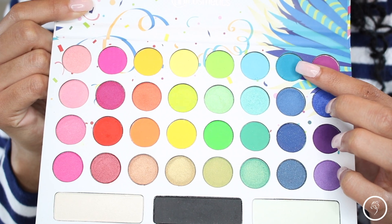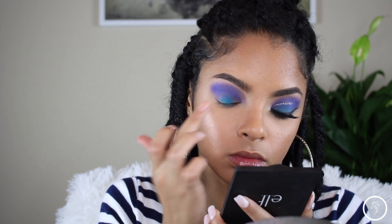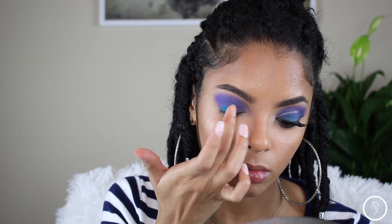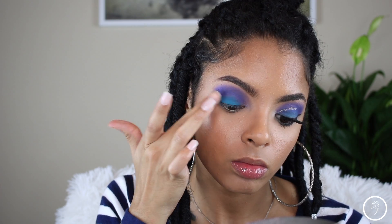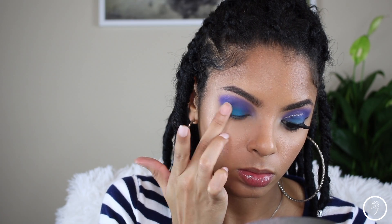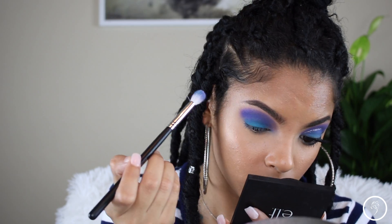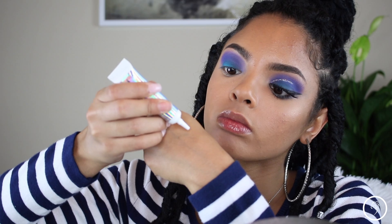Now I'm going to go into this blue, teal-type color — you see it! I'm just going to take that onto my eyelid with my finger because a brush just does not do this justice. It's much more pigmented when you use your finger, and then I'm just going to blend that out to make sure there are no harsh lines in my eyeshadow.